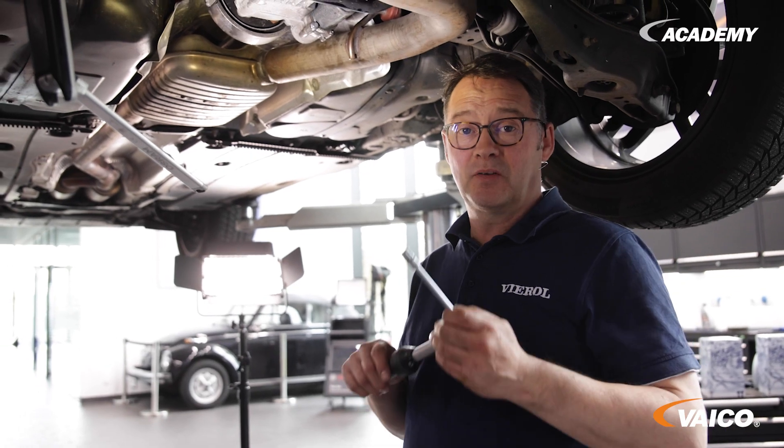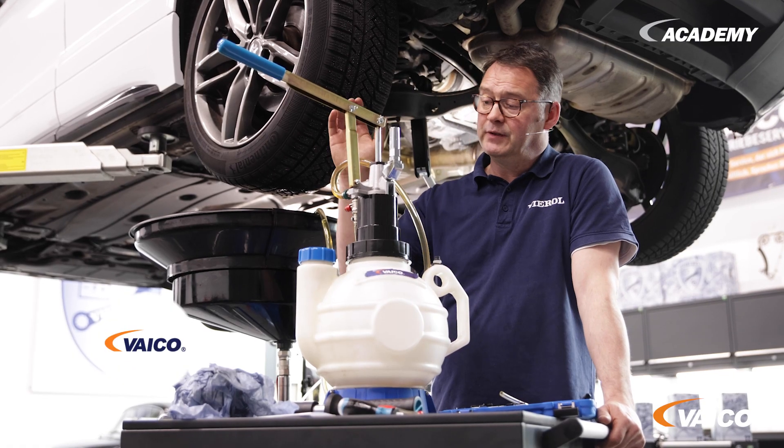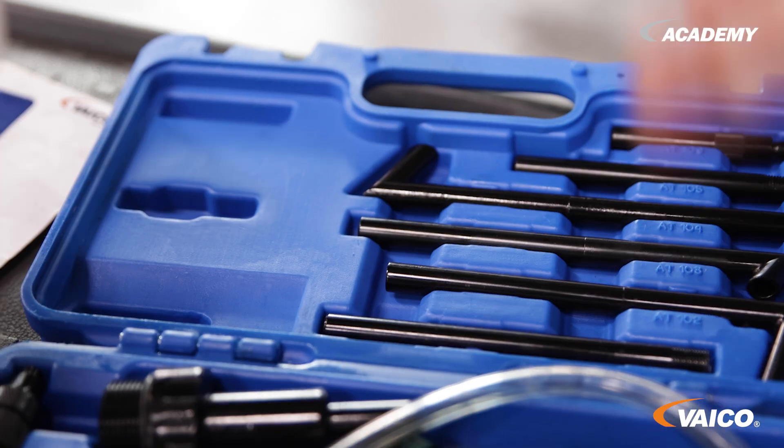As always, please observe the prescribed torque. For filling the transmission, we recommend our hand pump V99-1124, which includes a 14-piece adapter set with many different adapters. The right adapter for this transmission is also included.